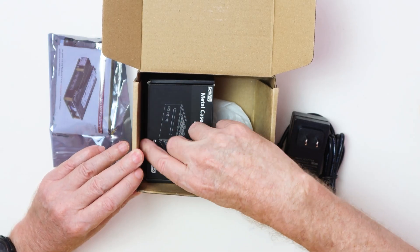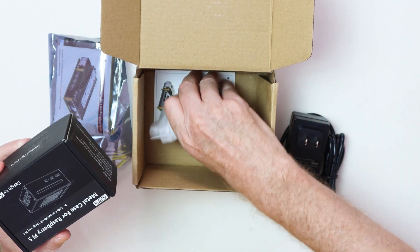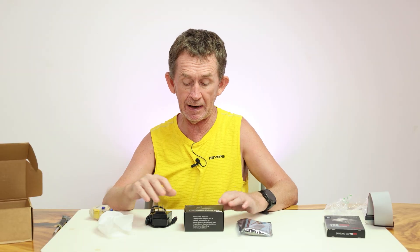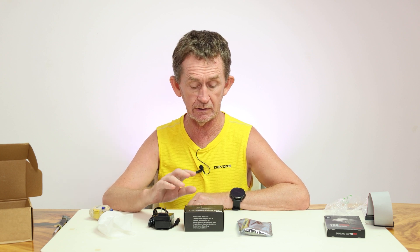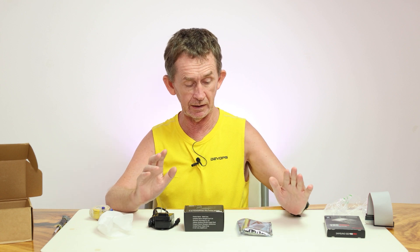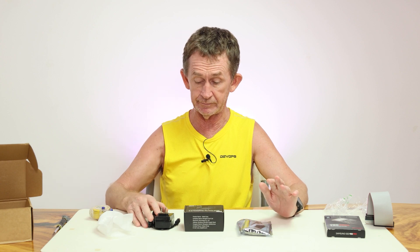It also comes with a case for the Pi and it comes with instructions. I am going to put two terabytes on this. This is for my nine-year-old daughter — she is starting to do a little bit of computer programming. I am going to disassemble this and then assemble it all again with her, but she is studying downstairs so I am not going to take her away from that.